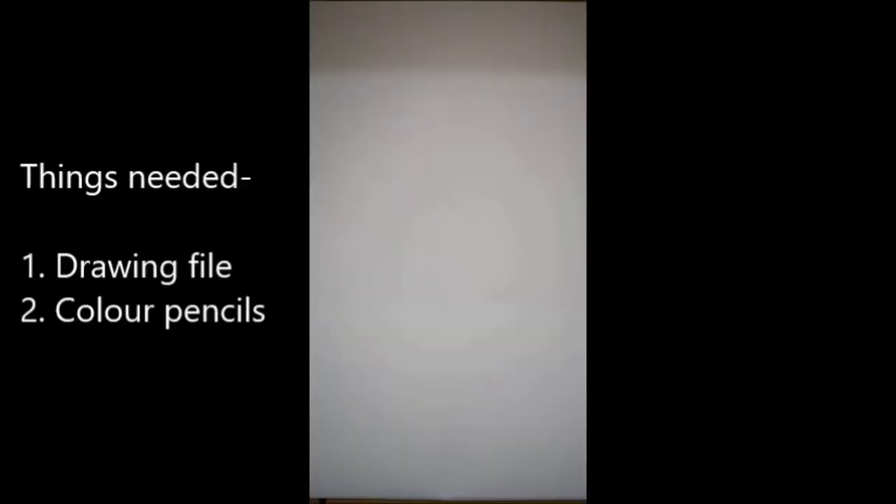Good morning, dear parents and children! How are you all? Today is Fairness Day and it's your art activity day. Anam Tamam is going to teach you how to trace your hand. Today we will trace our hand and then make some patterns.